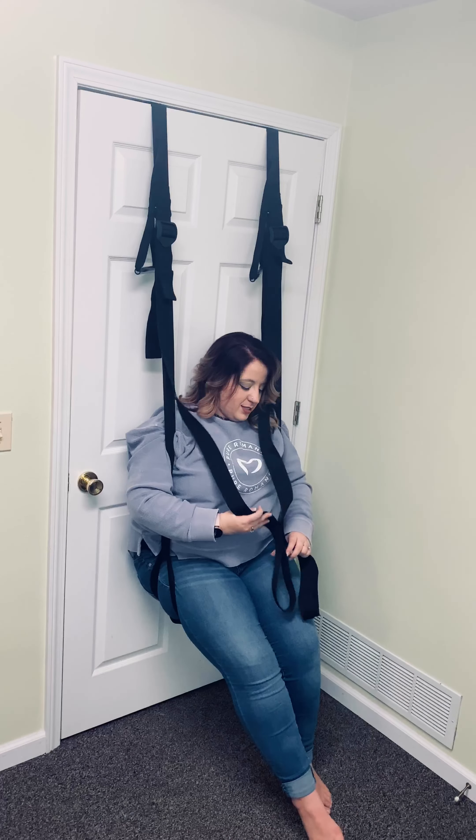This can fit — it holds up to 300 pounds. It fits right over your door. The way that you sit in it — if you're sitting like this, you just kind of sit in it. You take your feet and put them in.